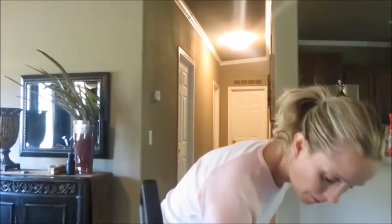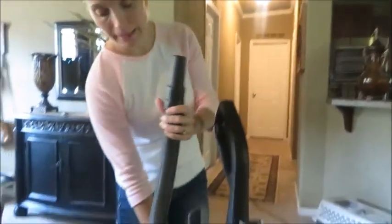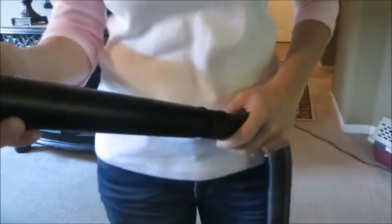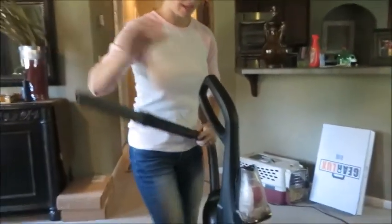I want to show you how to use the tools real quick and how easy it is before I dump this, because I want to show you how to dump it. For the tools, you just take this — pretending like this is a crease right there — and you switch it over to tools like that. It has good suction.